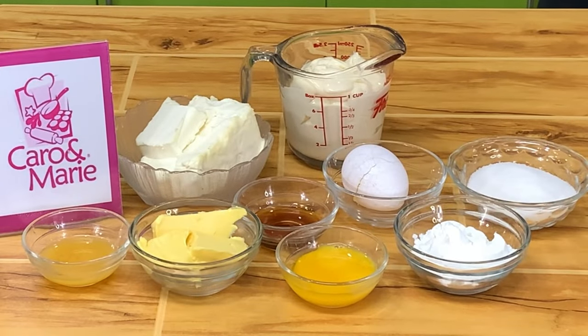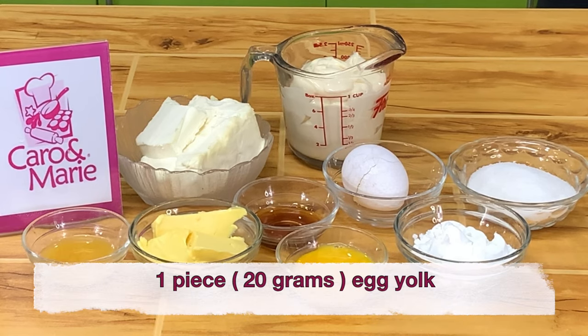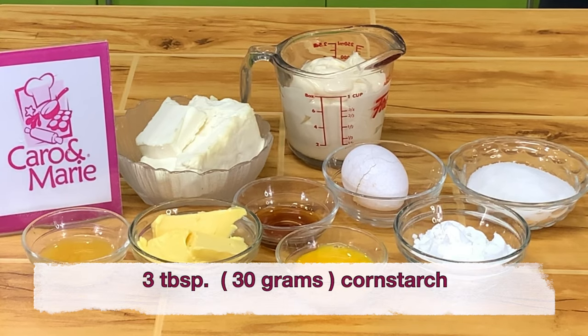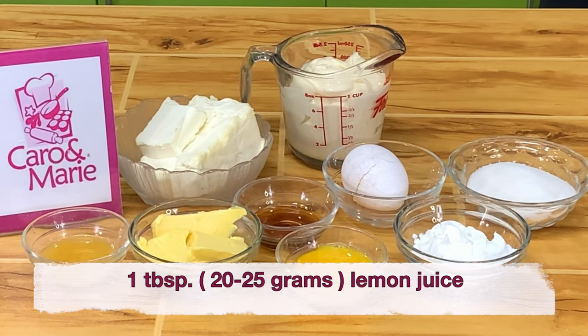For the filling of the Hokkaido baked cheese tarts, you need 1 cup or 225 grams of cream cheese, sugar, 1 whole egg, 1 egg yolk, 1 cup whipping cream or all-purpose cream, 3 tablespoons of cornstarch, 3 tablespoons butter, 2 teaspoons of vanilla, and 1 tablespoon of lemon juice.